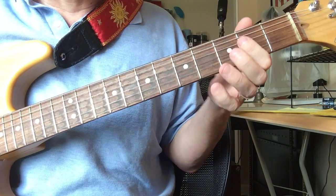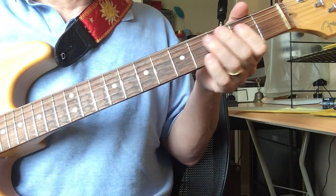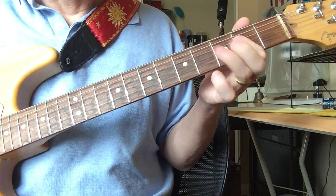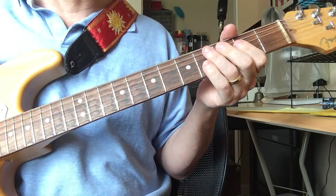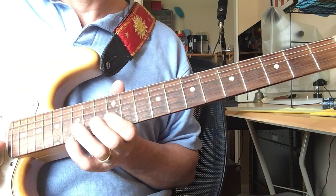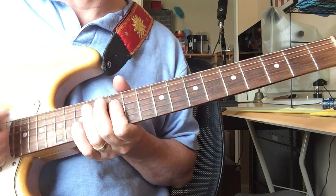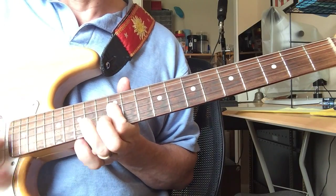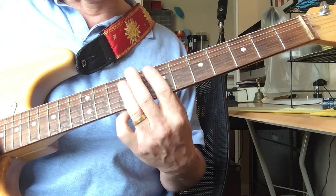Now I'm showing this as static notes where you're hammering on. When it gets a little bit faster, it becomes a more molded sort of thing. I could play that as single notes, or if I was strumming along — another great example would be going down the road feeling bad.